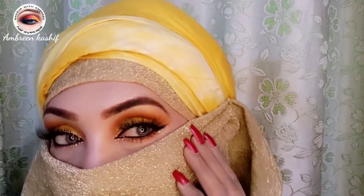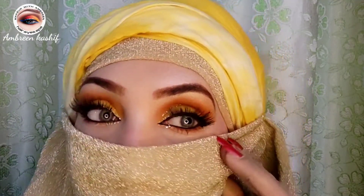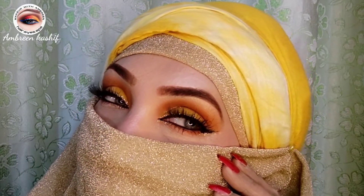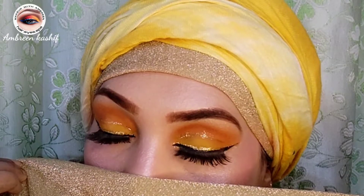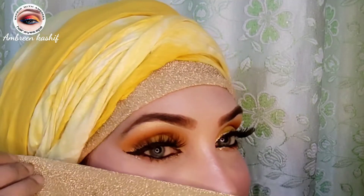Assalamualaikum, hi my YouTube family! I hope you are doing well, fit and fine. Welcome back to my new video with my new look — a matte yellow-orange shade with glitter liner. I hope you like this makeup look.